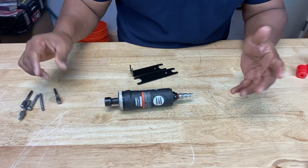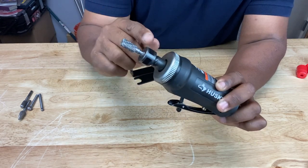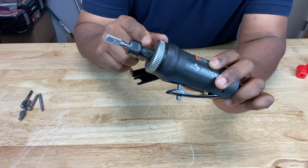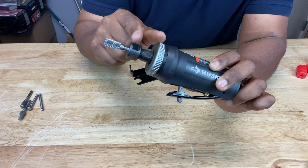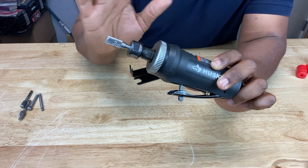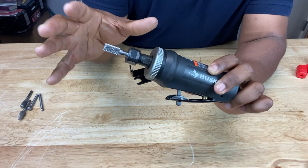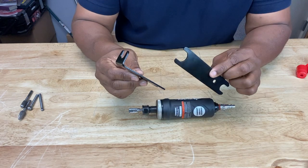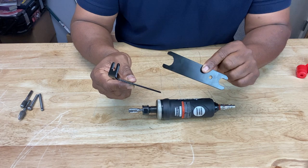So how do you install your burr into your die grinder? You're going to install your burr here — this is the spindle, the die grinder spindle. And back here is the collet nut. You're going to have to tighten the collet nut onto the burr, but in order to do that you have to hold the spindle in place. To help us do that, they provide two devices: this is a double ended spanner wrench, and this is an angle double ended spanner wrench.